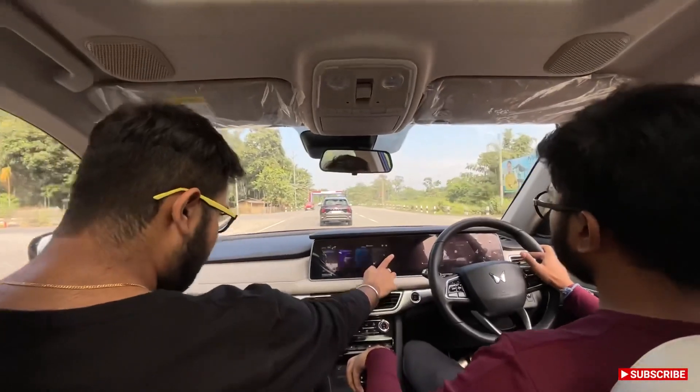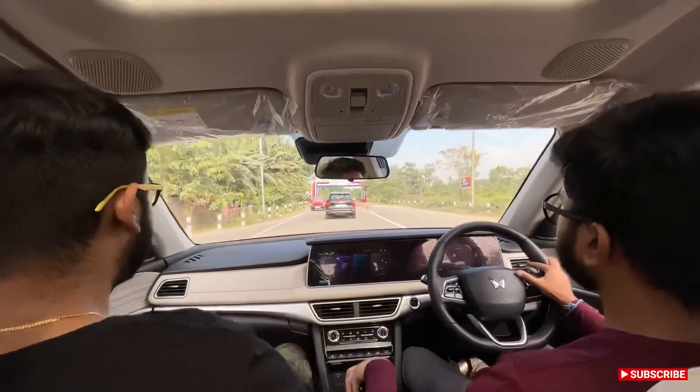In Zap mode your passengers will get scared — but you will enjoy it!